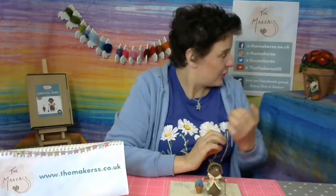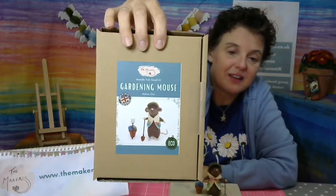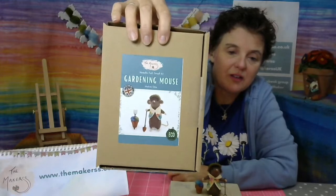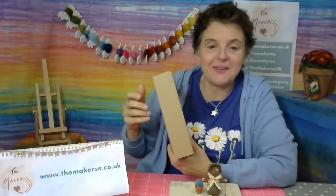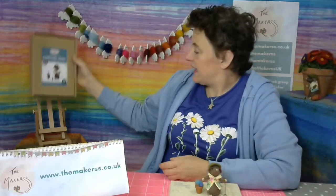In the kit, you get all the tools, materials, and gardening accessories to make the little mouse. It might consist of different gardening tools, but in any case they'd be very useful for digging up the garden and getting it smoothed over, picking up all the weeds to get a really good little busy gardening mouse going. I'm wearing my daisy t-shirt because the mouse has been very industrious in his gardening efforts.